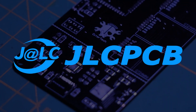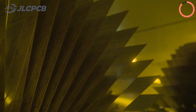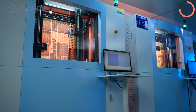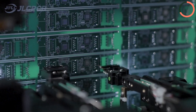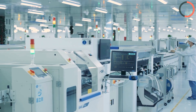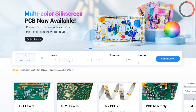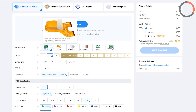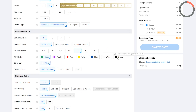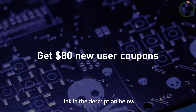This video is sponsored by JLCPCB. If you're looking to bring your electronics project to life, look no further than JLCPCB. JLCPCB offers it all: EDA software for seamless design, high-quality PCB manufacturing, extensive component sourcing, precise stencil service, and complete PCB assembly. With fast turnaround times and affordable pricing, JLCPCB is perfect for everyone from hobbyists to professionals. Simply head over to JLCPCB.com, upload your PCB design files, select your preferences, and your custom PCBs are on their way in no time. Use the link in the description to get an $80 new user coupon.